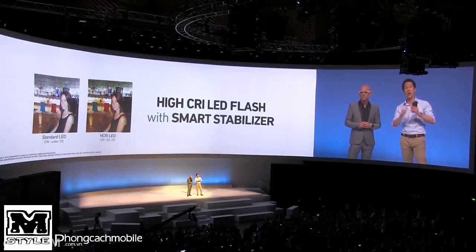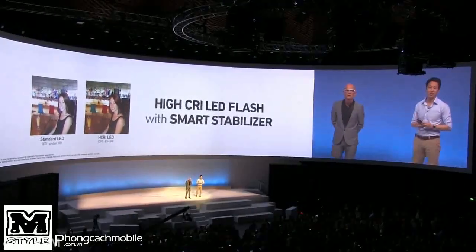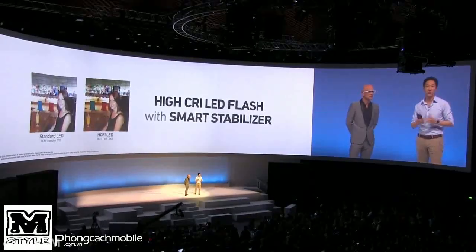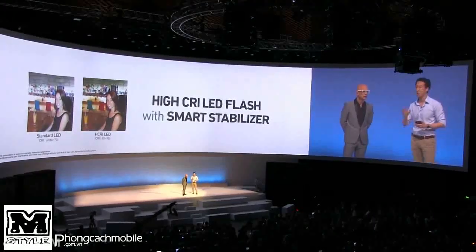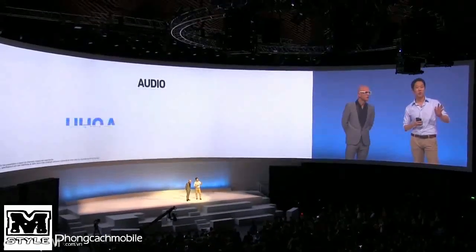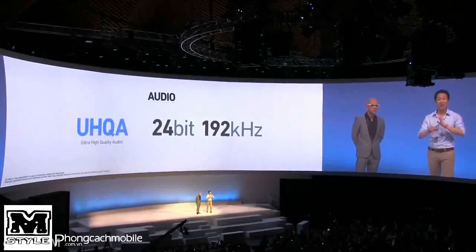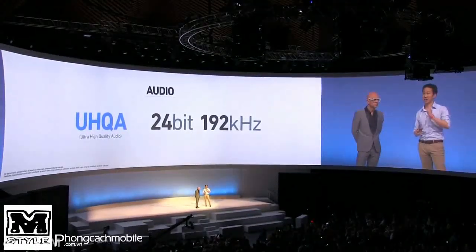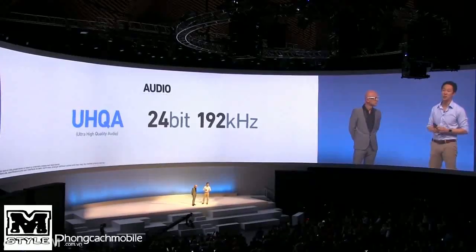We've also packed in a high CRI LED flash and a smart stabilizer to help take low-light shots with fantastic results. Along with the incredible camera, we've also improved audio performance with ultra-high quality audio — you can play master-quality audio files at 192kHz and 24-bit.